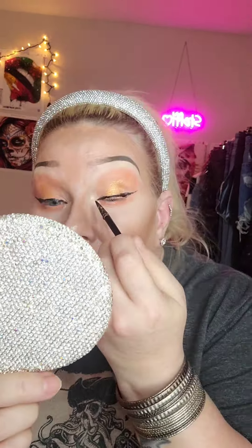Now I'm going in with the gel liner just to get it closer to my eyelashes. I had to go with a little bit longer wing than I expected because this side didn't go so well and I couldn't get it as sharp as I wanted it.